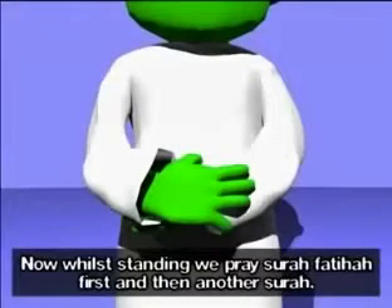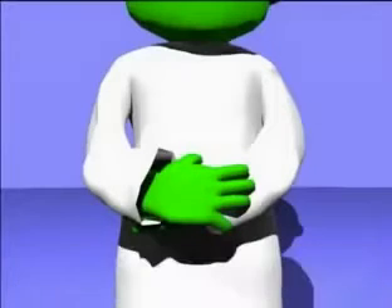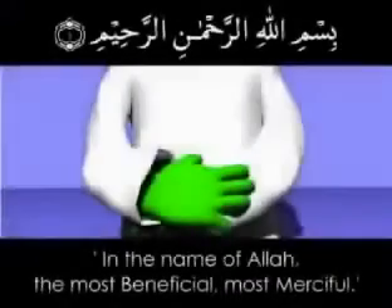Now, while standing, we pray Surah Fatihah first and then another Surah. In the name of Allah, the Most Merciful.